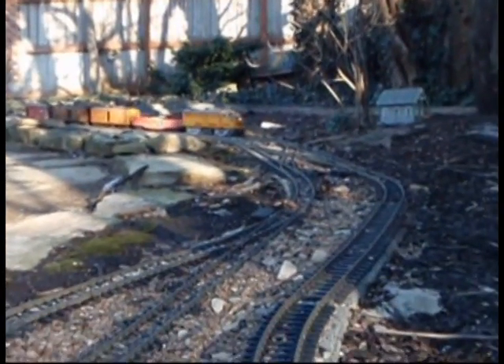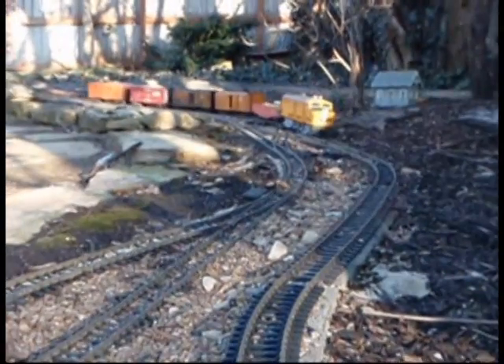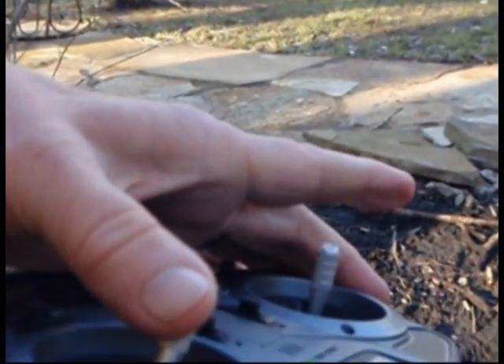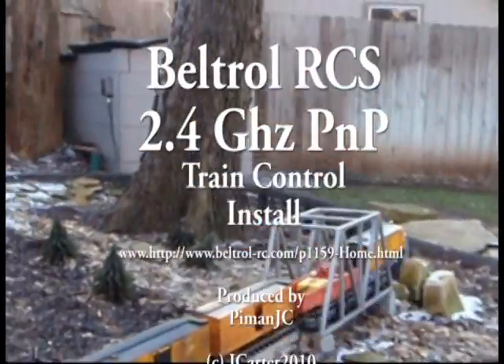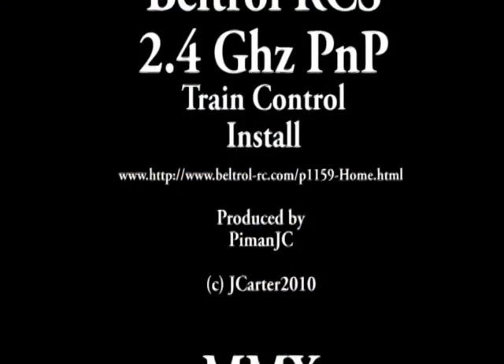Got a crossing coming up. Not real pleasant out here, so we're going to make this first test run a short one.